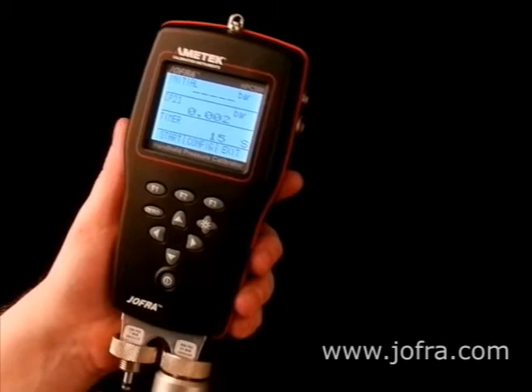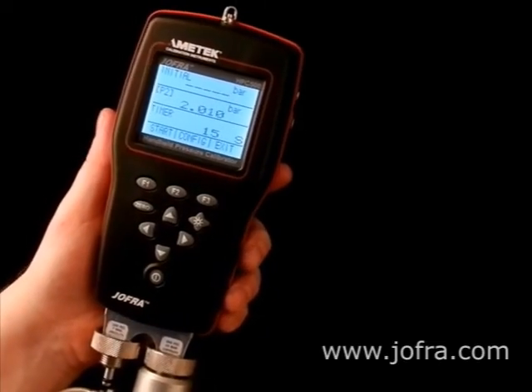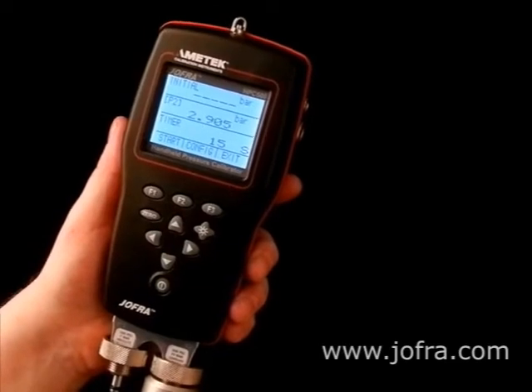Just pressurize the system to whatever initial pressure is needed. We will use roughly three bars here.